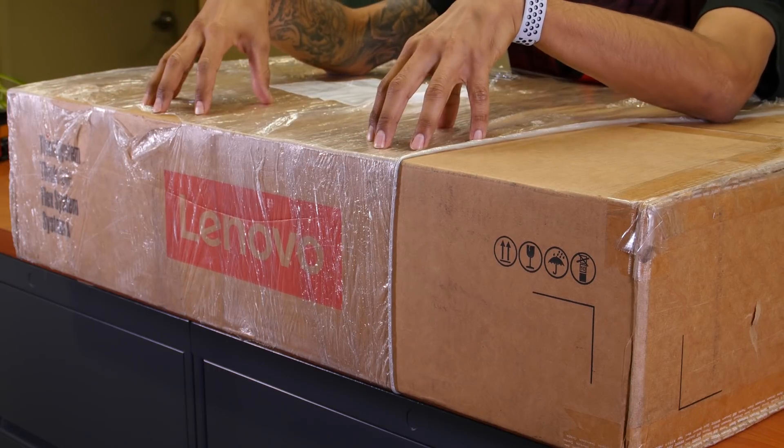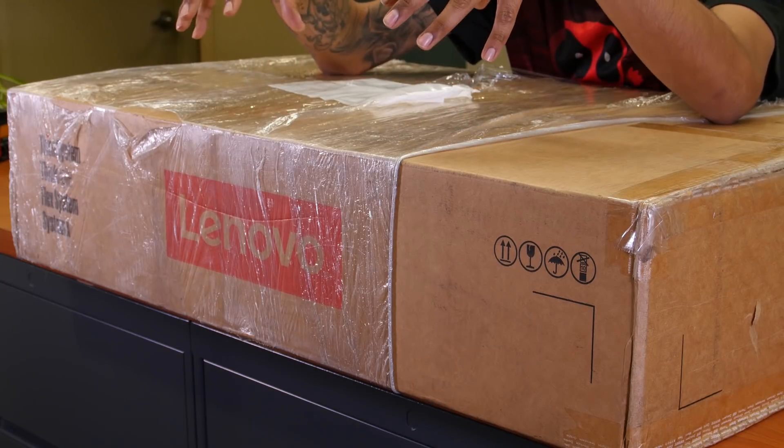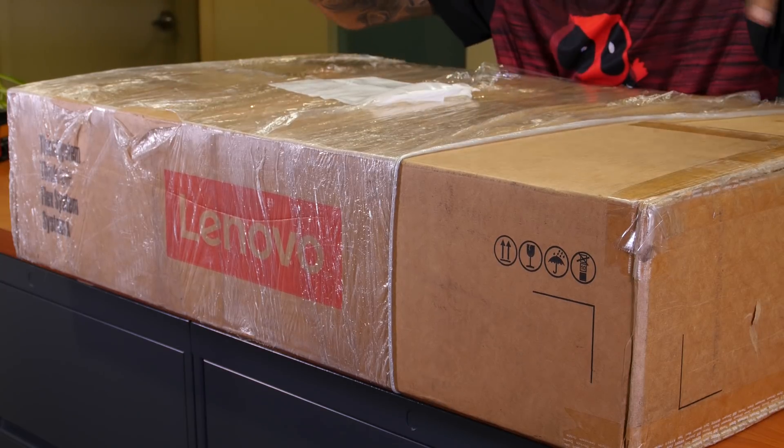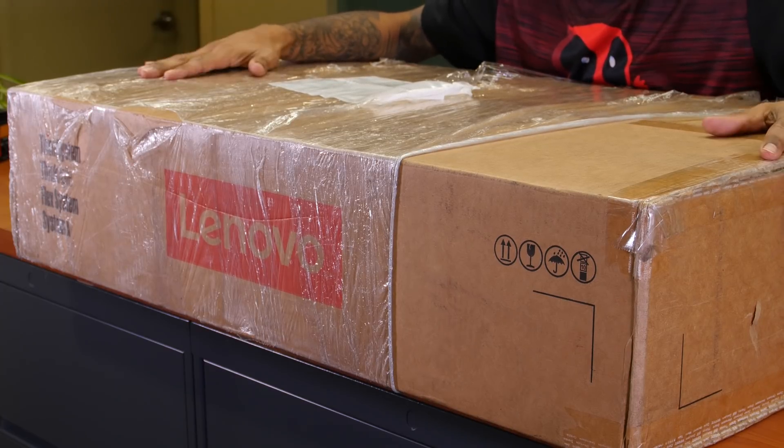I'm assuming it has Windows Server 2016, but when we do the live stream slash review on the SR570, we're going to wipe it clean and install VMware. I'm super excited, and then we're going to add it to the SR550. All right, let's unbox this guy, take a look, hook it up to a monitor and then boot it up.